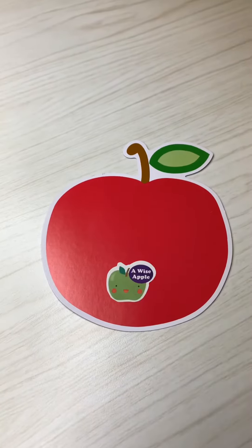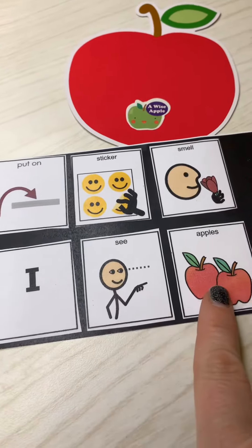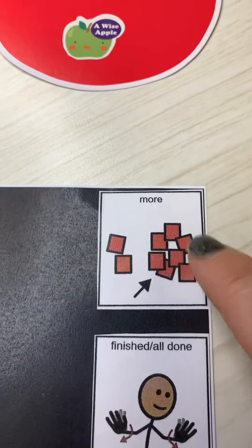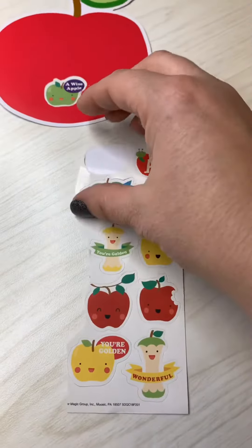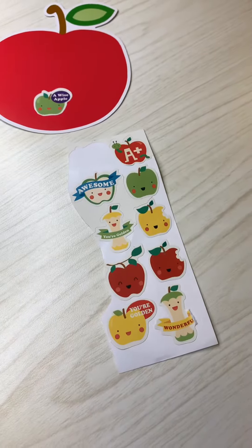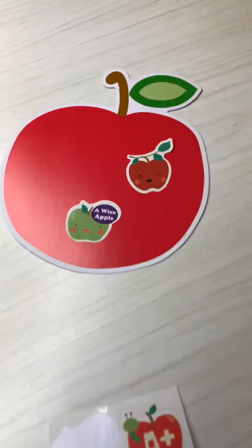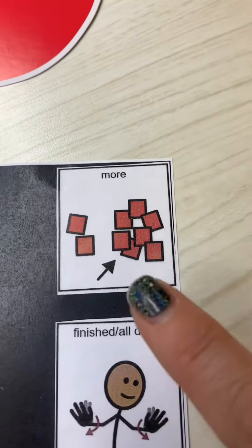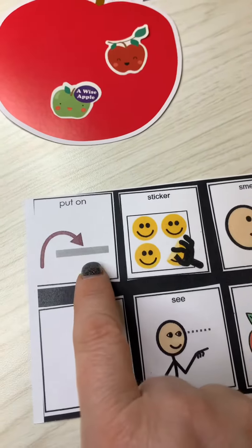You can also give your child the sticker and then give them the opportunity to say 'I see apples' and to ask for more. You can peel off the outside edges of the stickers to make them easier to peel off. Again, you can point to the word 'more,' 'put on,' and 'sticker.'